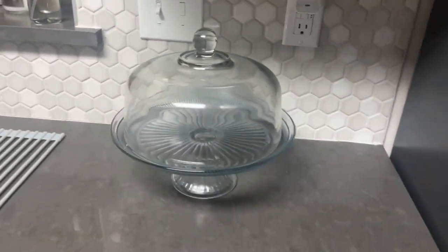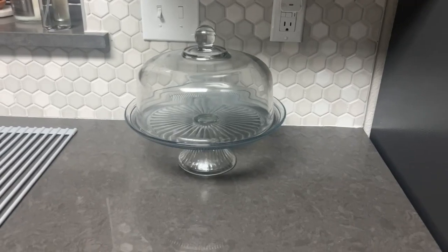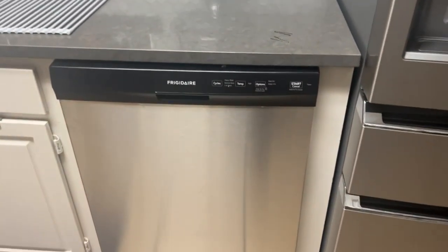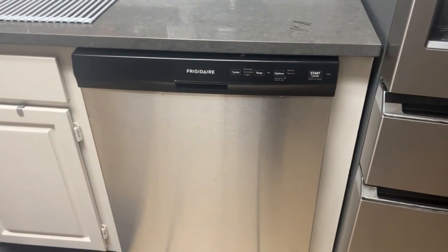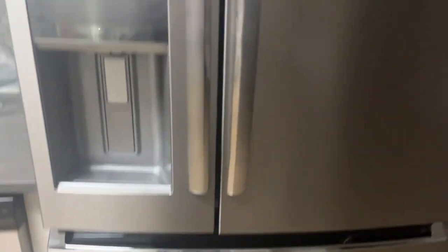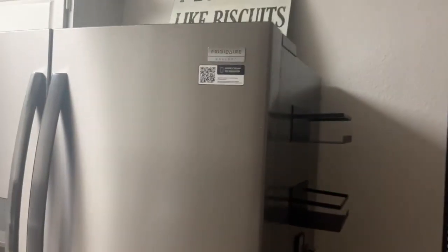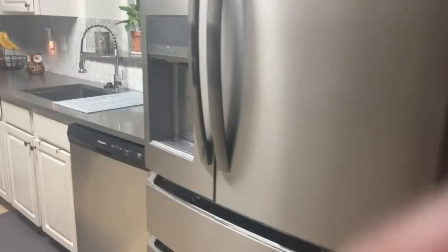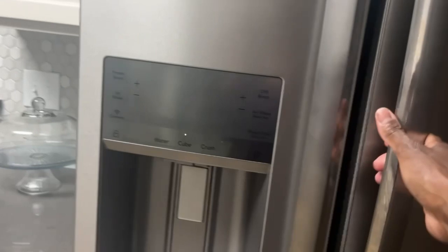This cake dish I got thrifting — I looked for it forever and finally came across it. I'm thinking I want to make some banana bread and put it in there soon. There's my dishwasher — Frigidaire — and then my refrigerator, also Frigidaire. I love this refrigerator; I wanted it all to match.